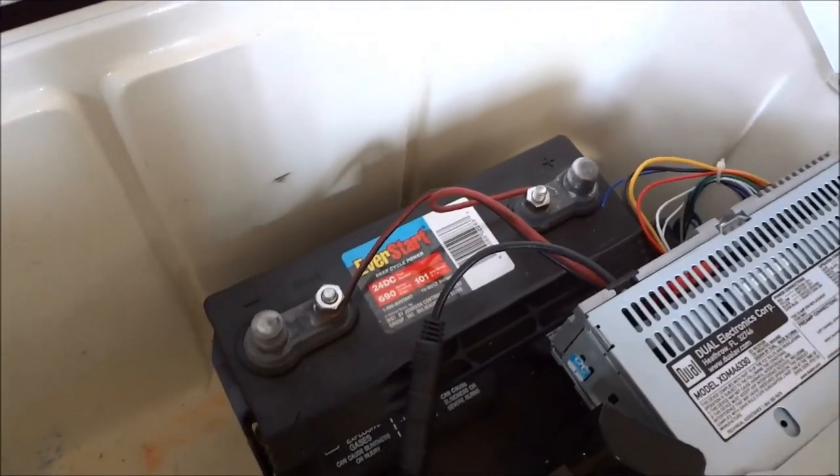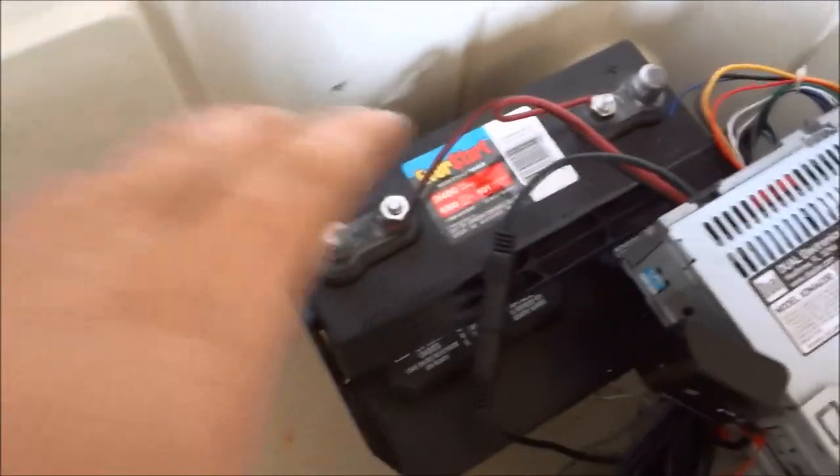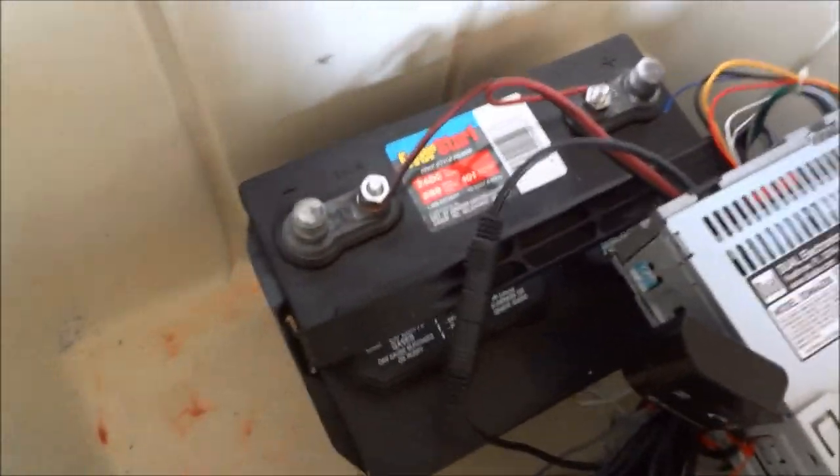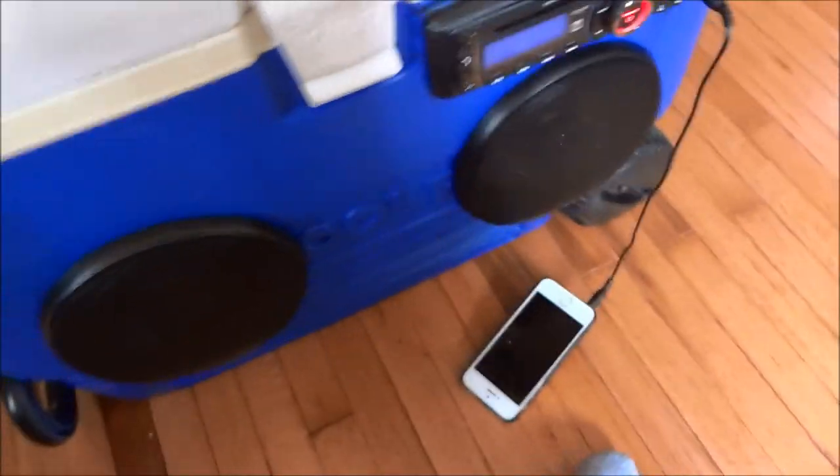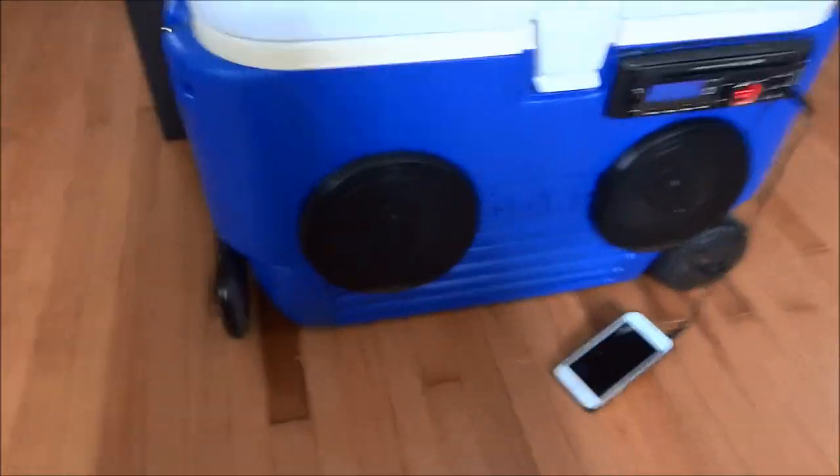It's all they really had in stock for deep cycles besides giant ones that would probably fill the bottom of this cooler, and I didn't want that. This is actually bigger than I wanted, but I wanted to be done with it — I didn't want to drive all around town to find a battery. Plus it just gives me more room to expand. I started painting and painted the handles black, but I gave up.